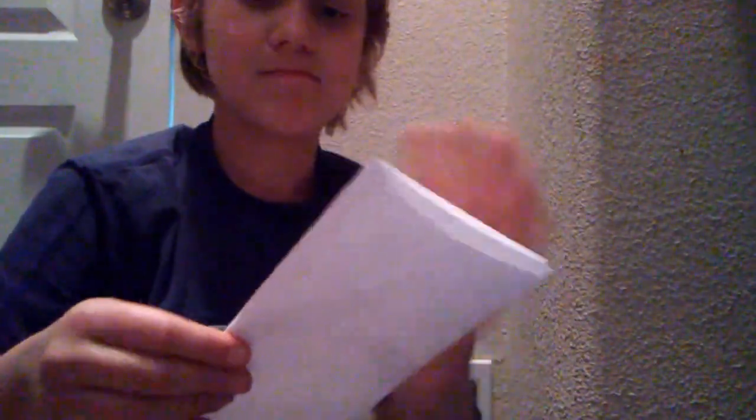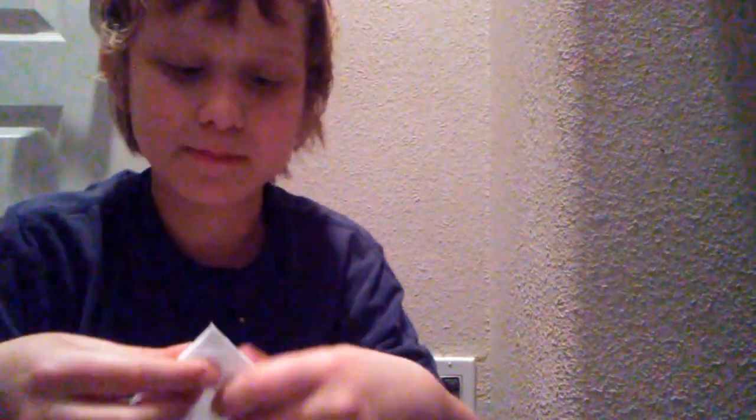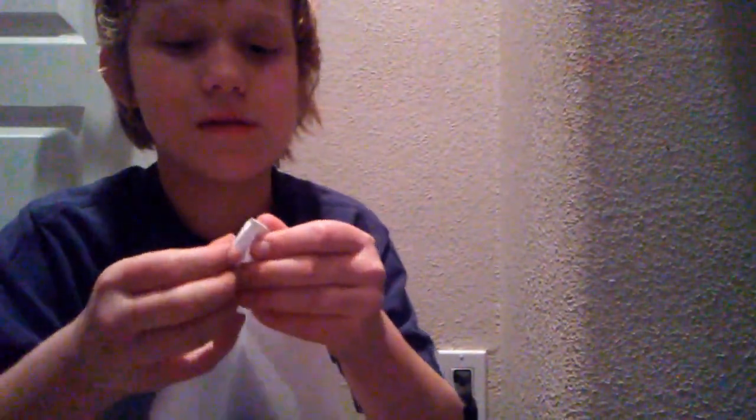You kind of fold it in half, then after you fold it in half you open it so it's on the mountain side. Then you fold one of the flaps, aligning it with the line right here, and you do that to the other side as well. This is a big deal — you have to do it on the mountain side, or it's gonna end up failing.